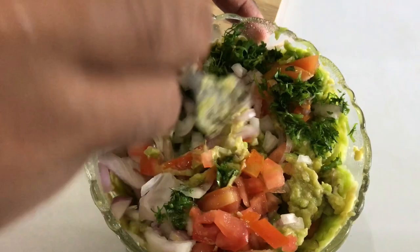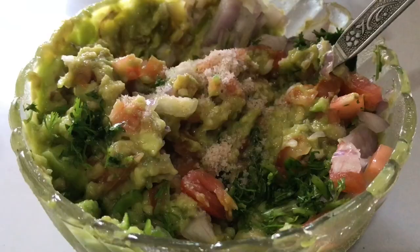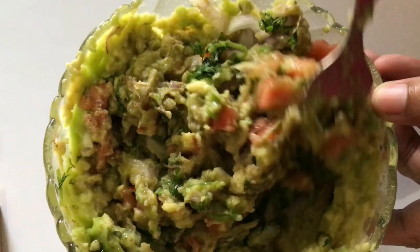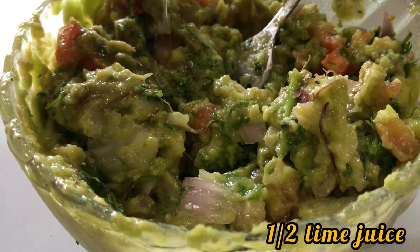Once everything is mixed, add in salt to taste, one fourth teaspoon of cumin seed powder, and half a teaspoon of chaat masala. Give this a good mix, then squeeze in the juice of half a lime.